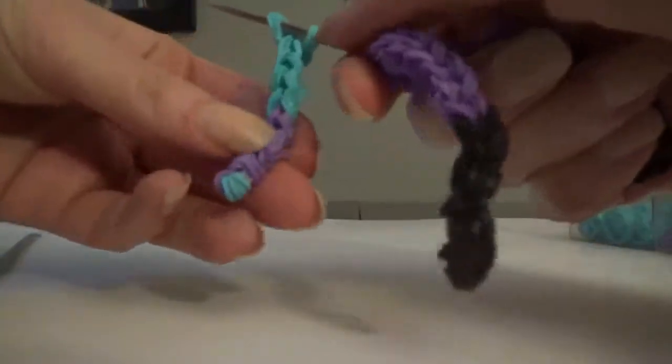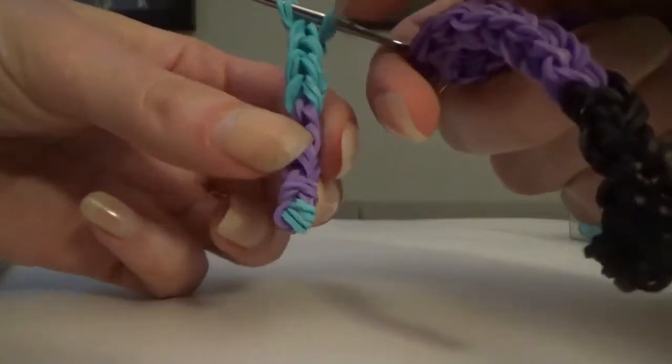If you want, take a single purple band, give it a little stretch, put it over the palm, twist it, and bring it back over — you can roll it to right where that blue starts. That just makes a neater-looking space, more like a glove.